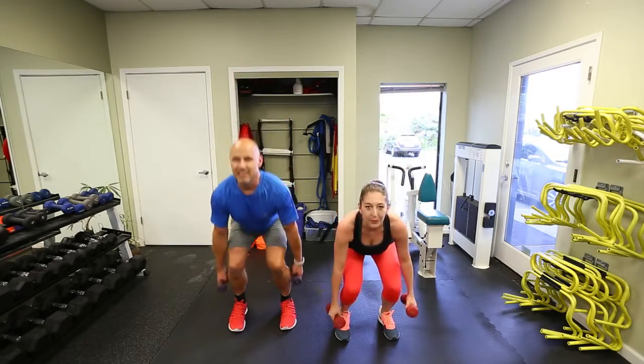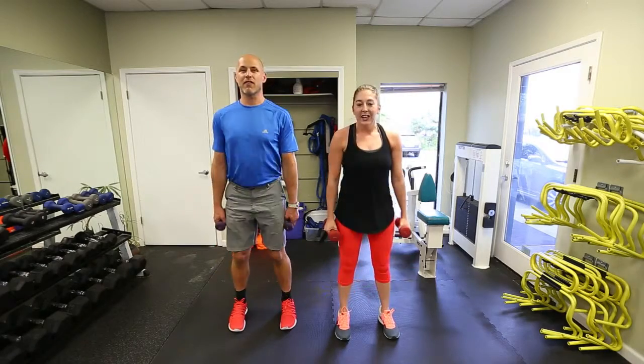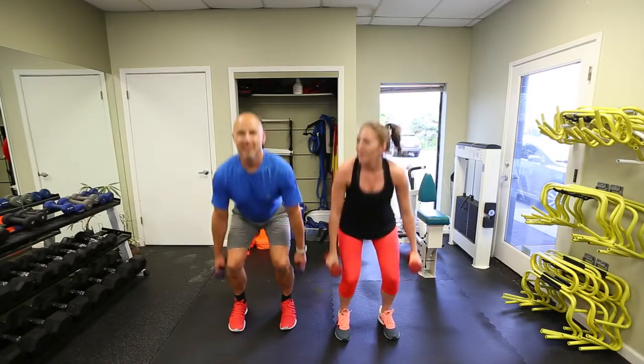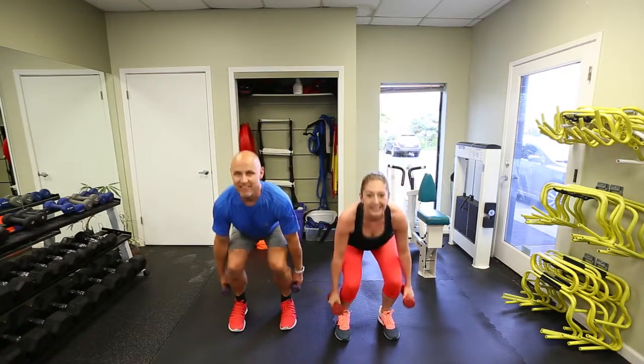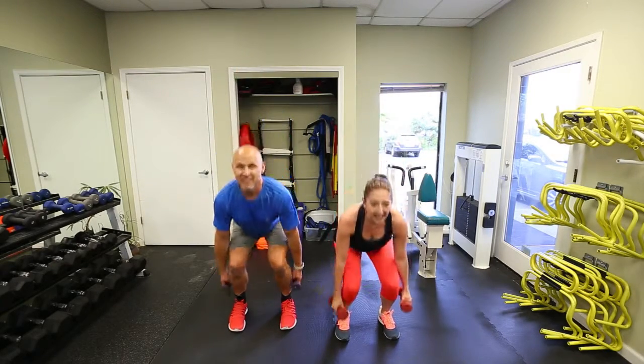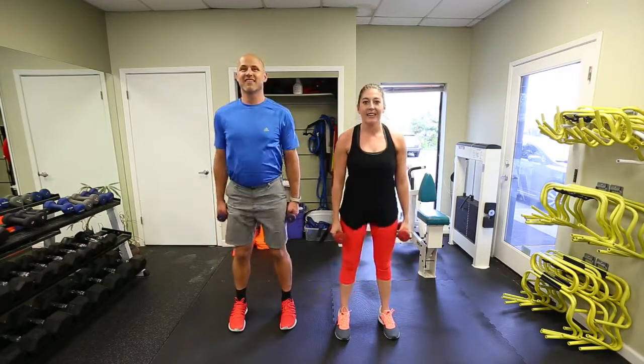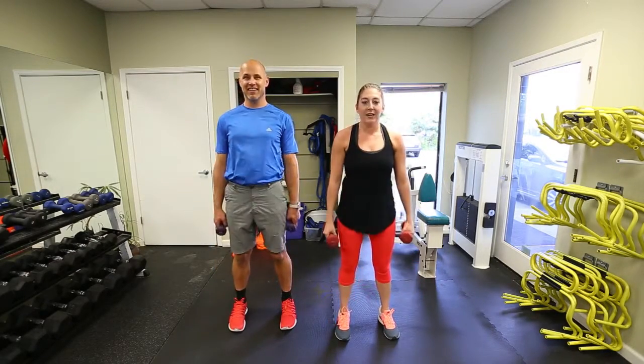My legs are burning. You guys have to go through three rounds of these — it's going to be killer, one of the toughest workouts you've done. Right when you wake up with your cappuccino, get that shot of caffeine! The top of my legs are burning and we're done.